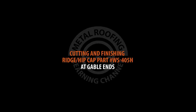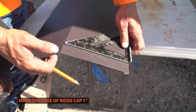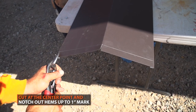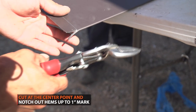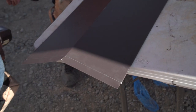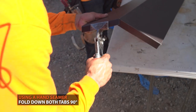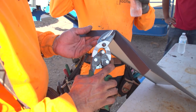Preparing ridge cap at gable ends: Start by making a mark 1 inch from the ridge cap edge. Next, cut at the center of the ridge cap to your 1 inch mark. Notch out the hems on both sides of the ridge cap up to the 1 inch mark. Next, fold both tabs downwards 90 degrees. Draw a straight line on the center of the top tab, then cut the tab along your line.